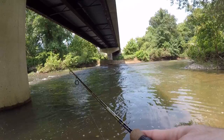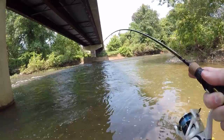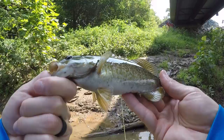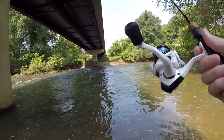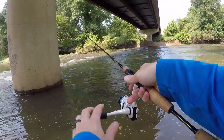Fish on already — it's a smallmouth, first cast! Look at him, he does not want to come in. Right in the corner of the mouth — he slammed that thing. Just a little fella but man they put up one heck of a fight. Beautiful fish, see you buddy! Very first cast with a trout magnet, nice little smallmouth. Fishing under this bridge — there's nice shade, current coming through, and a little deeper water right where that current flows in: perfect spot for smallmouth.